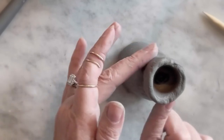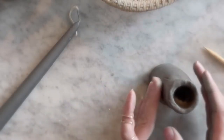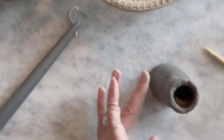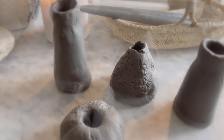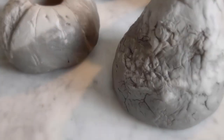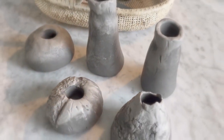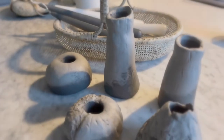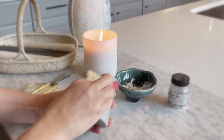Once I got the height that I wanted, I pinched the neck to create a little interest on the transition to the actual opening where the candle is going to go. I wanted to show you how the candle holders start getting lighter as they begin to dry. You want to allow them to dry all the way through — if you're doing thicker pieces like this, they need time to dry. You may even want to turn them on their side once the outside gets dry so it dries on the bottom too.